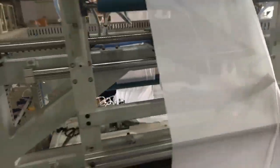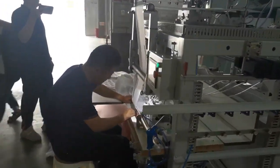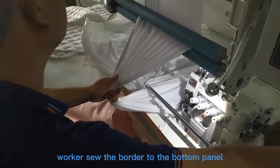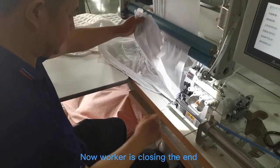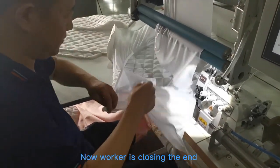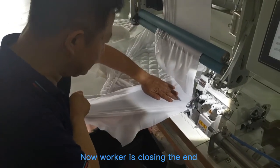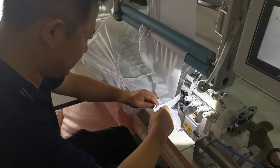This is the shooing border. It's a shooing border to the bottom panel. The shooing border will go to the bottom panel.